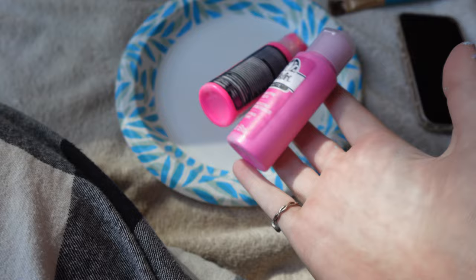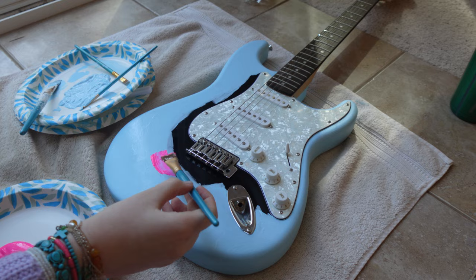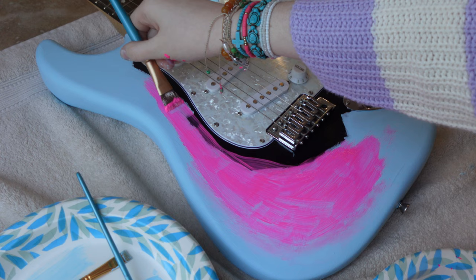Now that I've finished with the blue, I'm going to be moving on to the next color of the pattern. For that I'm just going to be using these neon hot pink acrylic paints and blending that into the blue to give it that ombre effect. As you guys can see, I'm just kind of using my fingers to blend the paints together. I would be using one of those sponge brushes if I had one, but I don't have any at the moment, so please do not judge.